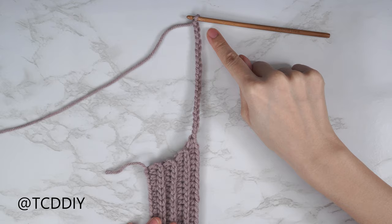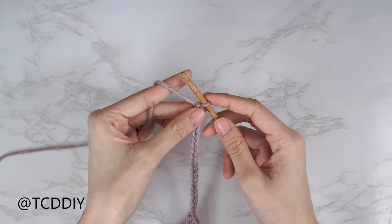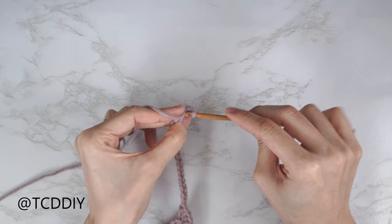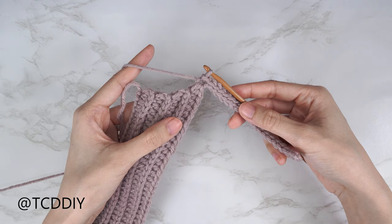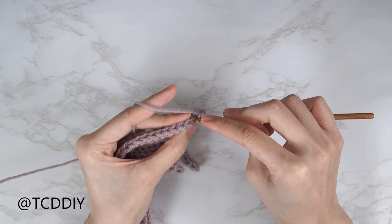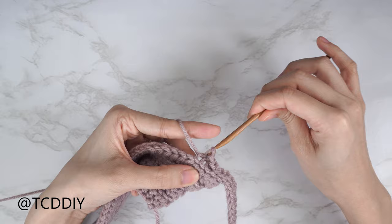Now that we have our chain, we'll do a back loop slip stitch row all the way down. Block off that last chain, do a chain one, then into that blocked chain (second chain from hook) insert with a slip stitch — yarn over and pull through everything. Continue putting one slip stitch into every chain until we reach the junction. At the junction, continue with back loop slip stitches: find the first stitch from the previous row, insert your hook into that back loop, yarn over, pull through everything, and continue all the way down.